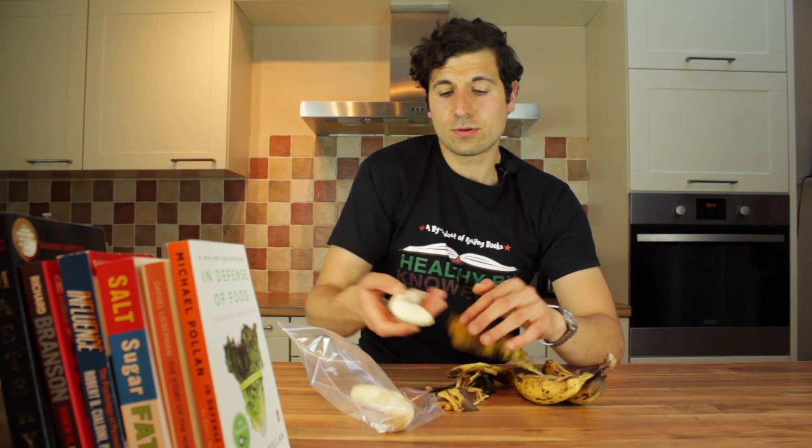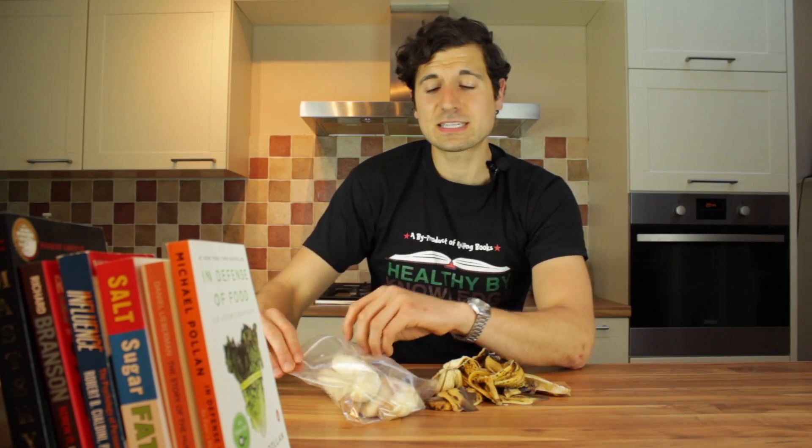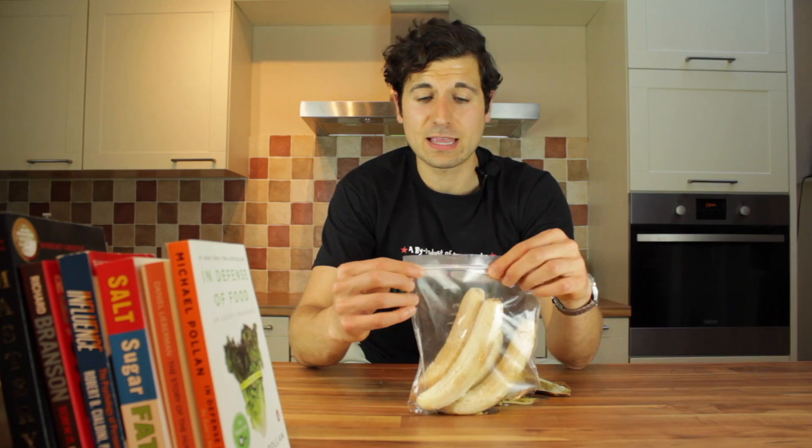We're going to start off by peeling them and placing them into this sandwich bag that I've got right here. I'm going to stick them in the freezer for a couple of hours. So peel them, stick them in a sandwich bag, zip that baby up and stick it in the freezer.